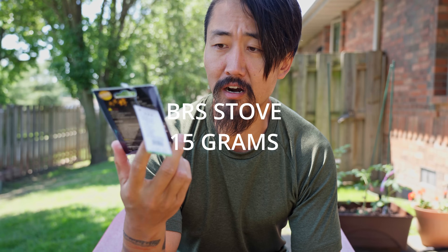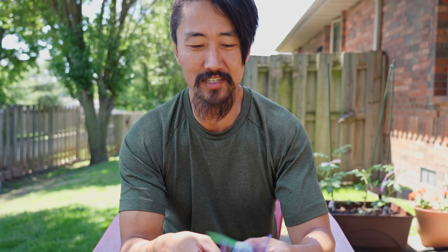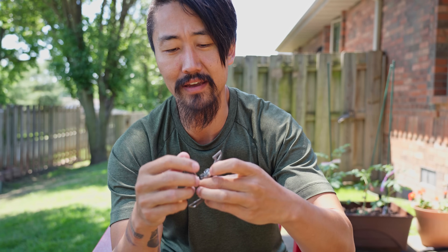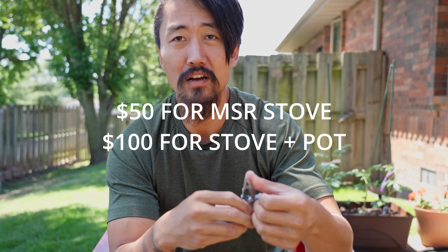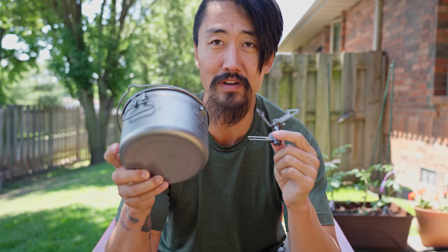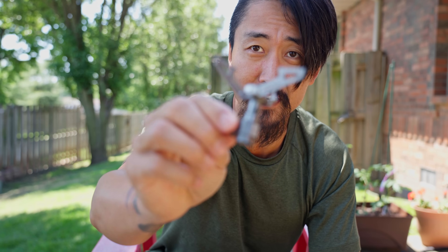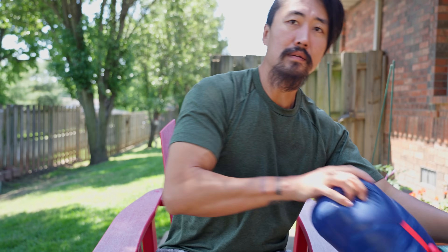To pair with that pot I got a BRS stove, which is already pretty popular on Amazon stateside. On AliExpress it was even cheaper - $12.96 shipped. It's a tiny little guy, about 15 grams - way lighter than a pocket rocket. An MSR Pocket Rocket stove and pot combo runs about $100, whereas this stove plus the titanium pot is about $32 together - massive savings and super light.